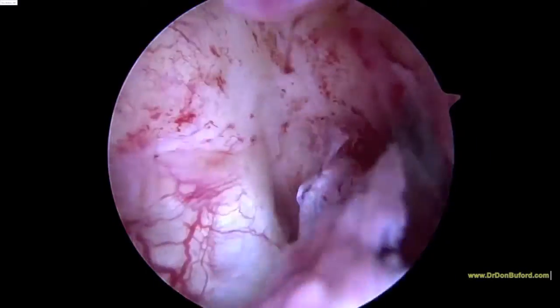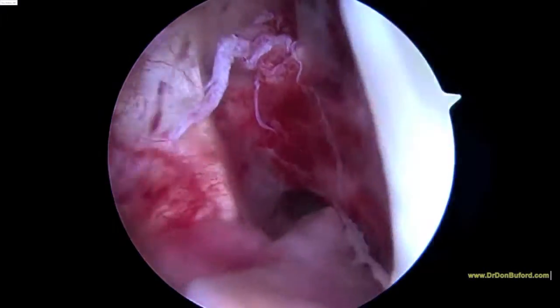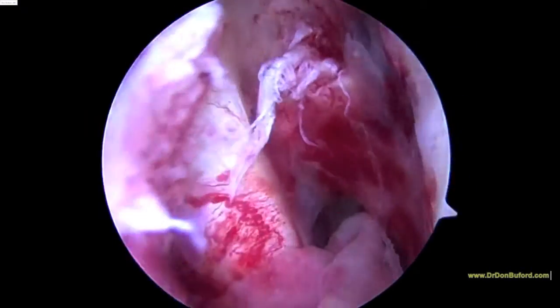As we look inside the notch on our initial arthroscopic view, we can confirm that. We see that this tear has some chronic changes.